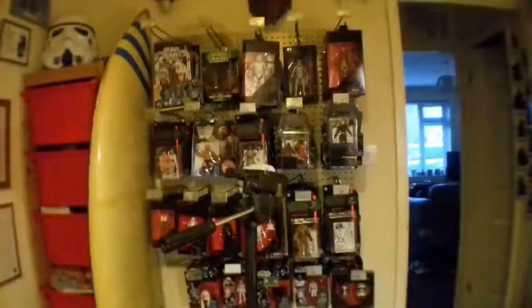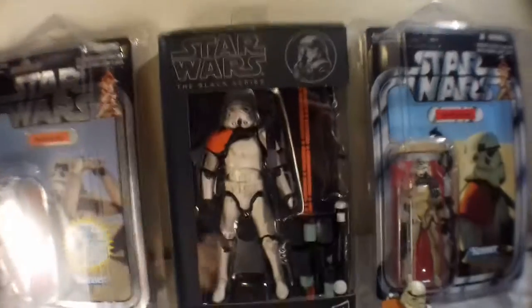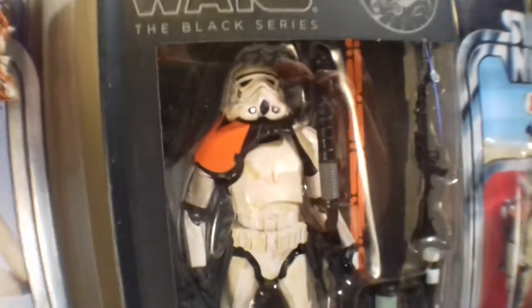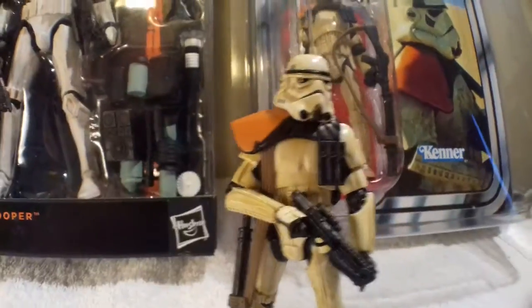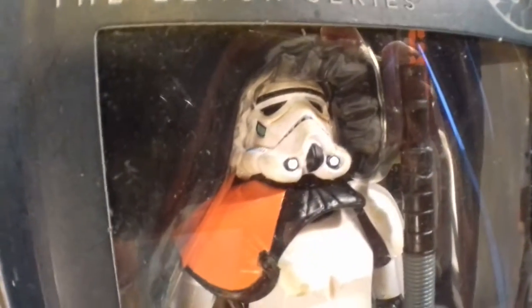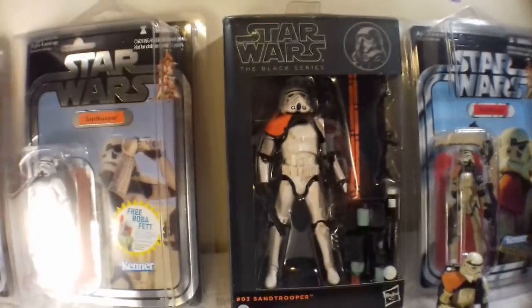I found myself putting them on this toy rack as opposed to getting them open because they look quite cool just swinging on the pegs. But yeah, this is a six-inch figure, and like I said in a recent video, I'm not going to go all out with six-inch figure collecting — I'm very much a 3.75-inch figure collector. But if and when we have good characters like this, of course I love sand troopers and stormtroopers — who doesn't — I will be reviewing and buying them, especially for £11.